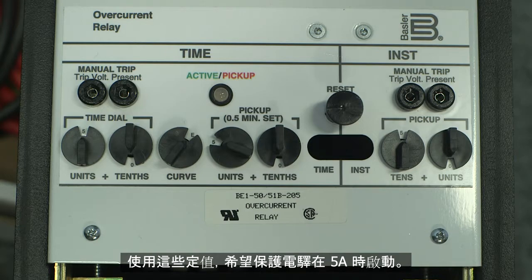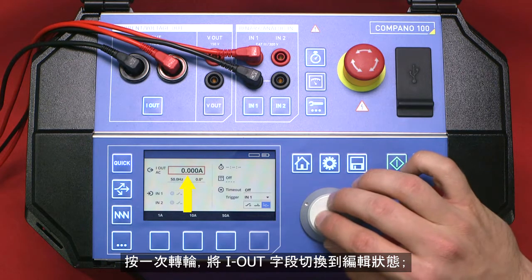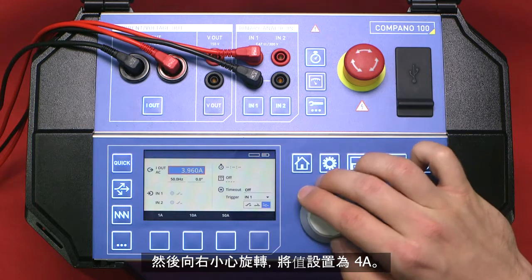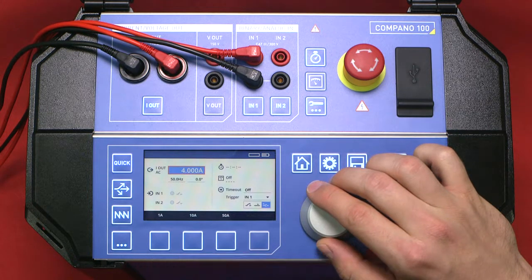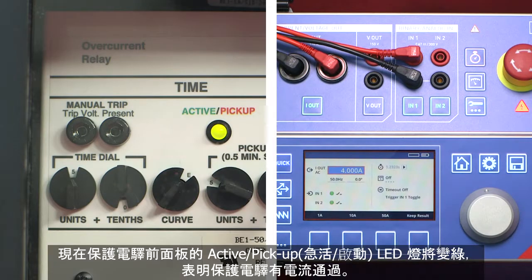With these settings, we expect the relay to pick up at about 5 amps. Pressing the wheel once will switch the I out field to edit mode. A value of 4 amperes can be set by carefully turning the wheel to the right. The value is output by pressing the start key. Now the active pickup LED on the front panel of the relay will turn green, indicating that the relay has been supplied.